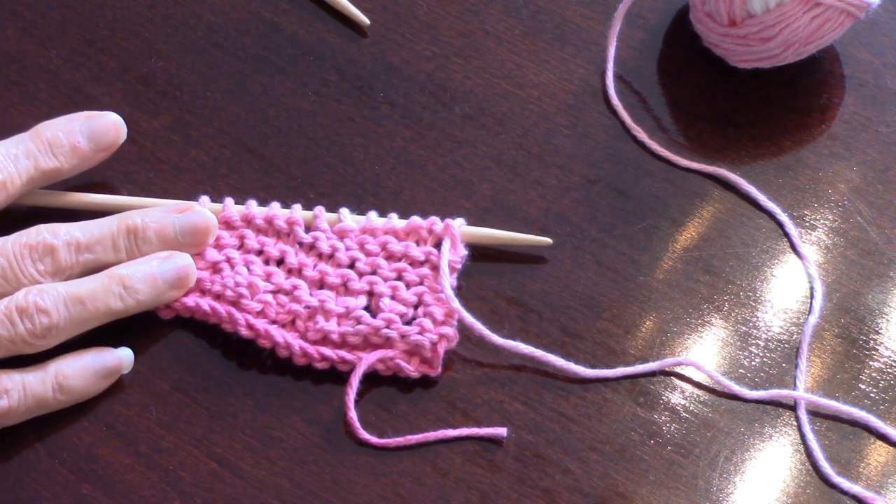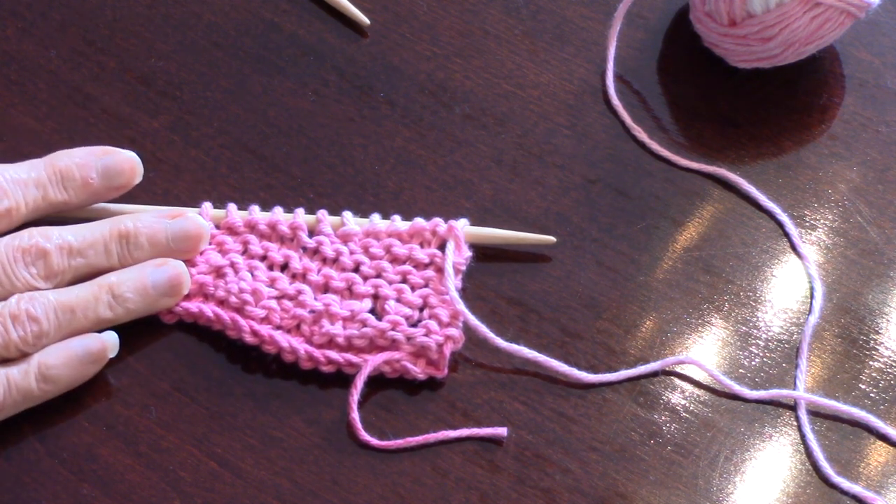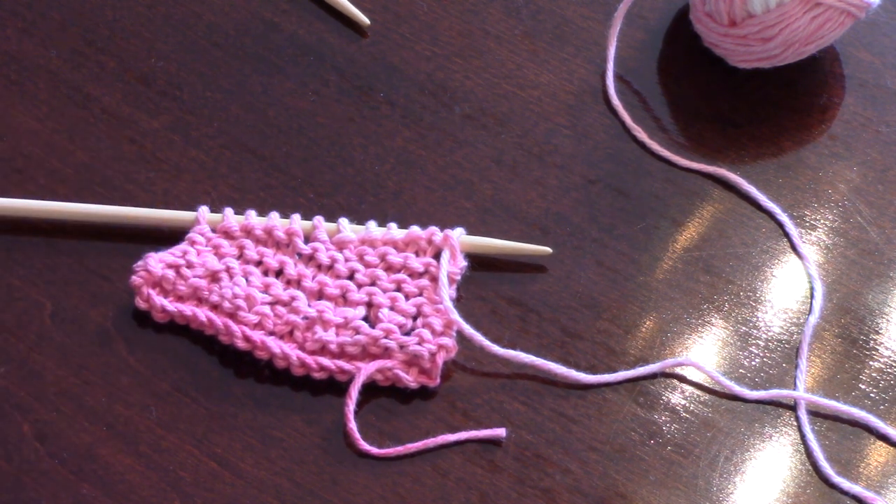There are two other videos: one shows the provisional cast-on, which you need to get that invisible seam, and the other shows how to actually sew the seam in a finished dishcloth. Happy knitting!